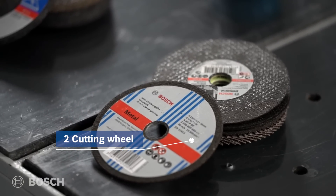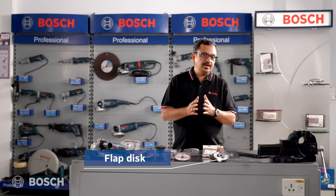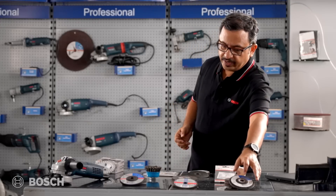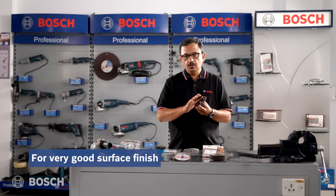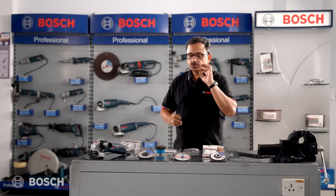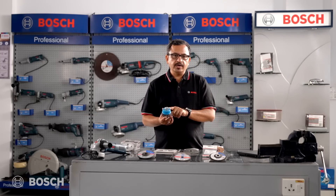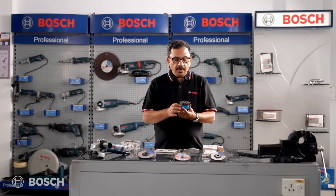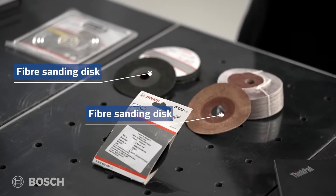The flap disc is a very widely used product because it does a job of two in one — some grinding and some sanding — giving a very good surface finish on mild steel or stainless steel. Next is the wire cup brush, which is compatible with the M10 spindle and is an excellent product for de-rusting operations.